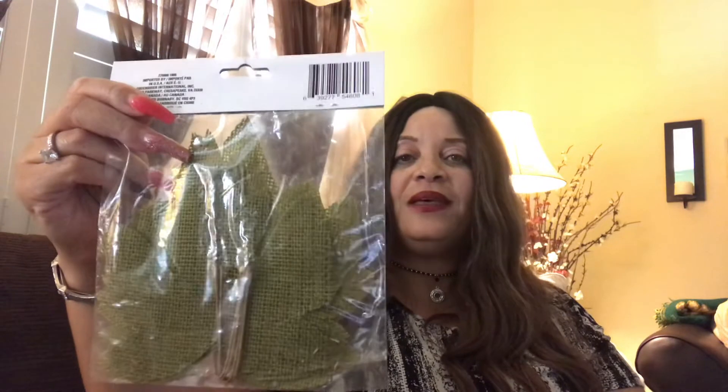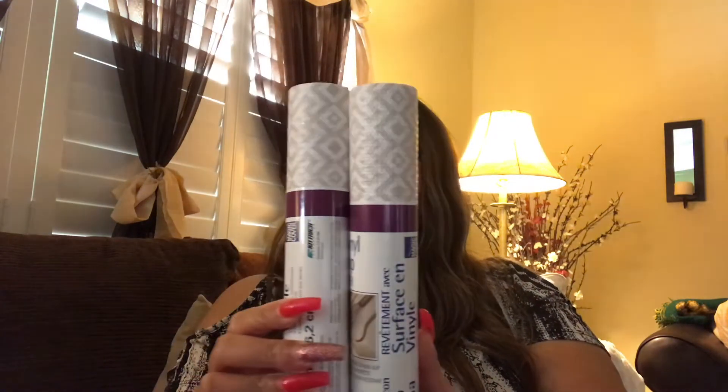I picked up a pack of burlap leaves — I'm not sure exactly what I'll use them for, but when you see fall things you pick them up because ideas come to you later. Then I picked up two vinyl surface top liners. I have an idea in my mind — I want to try a project with these in my kitchen on my countertops, though I'm not sure if it's going to work.